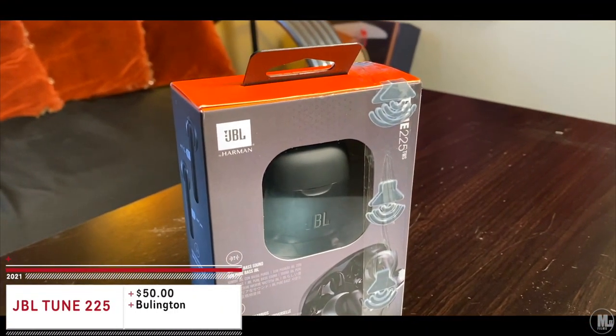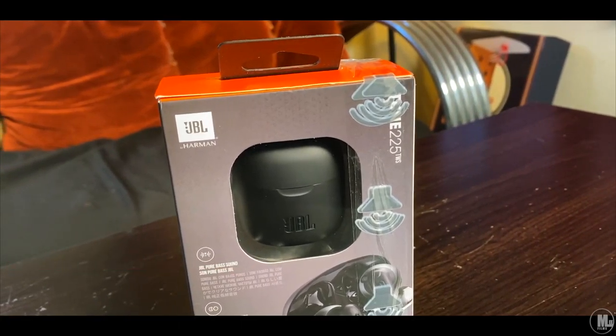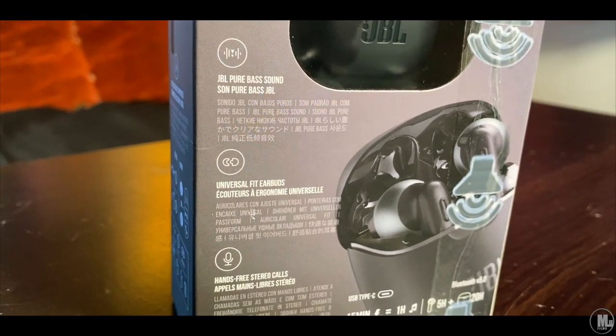What's up all my YouTube viewers and hobbyists out there, it's your boy The Hobby Collector and I'm here to give you guys an unboxing slash review of the JBL Tune 225 TWS Bluetooth earphones.